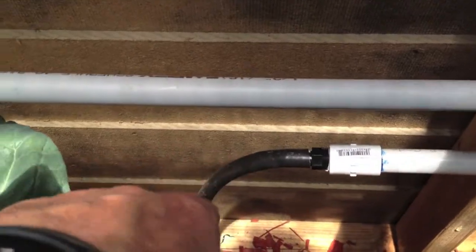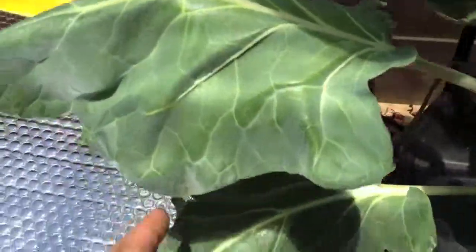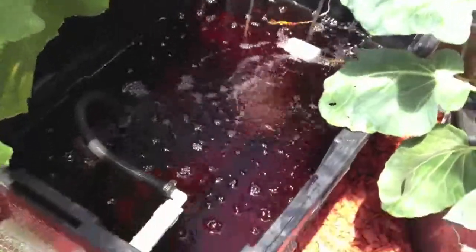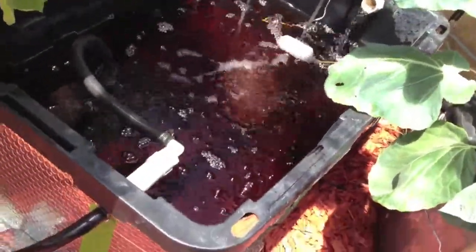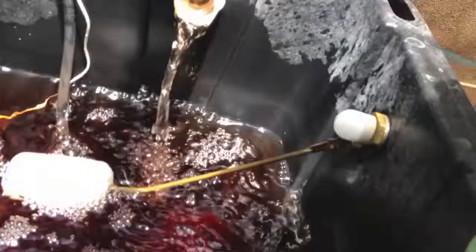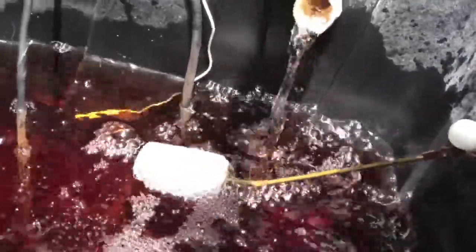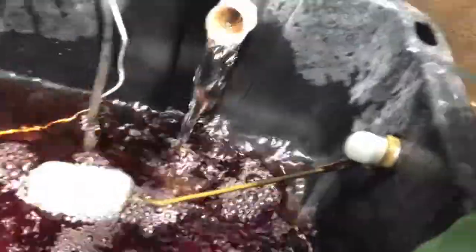It has an end right here, and then tubing into the side of the reservoir. Inside here we have a float valve. It's set up so that if it gets down to the level of the top of the pump, it'll start releasing water.